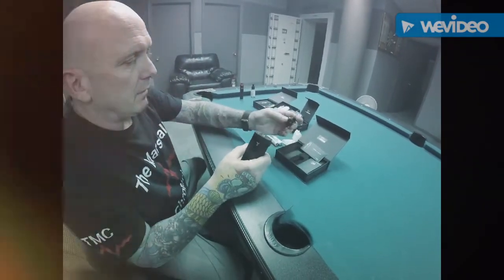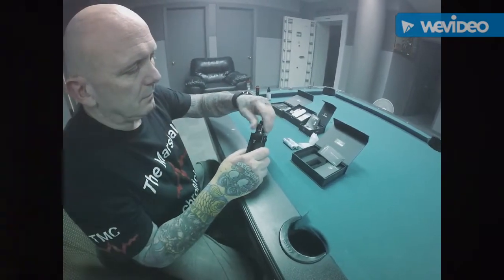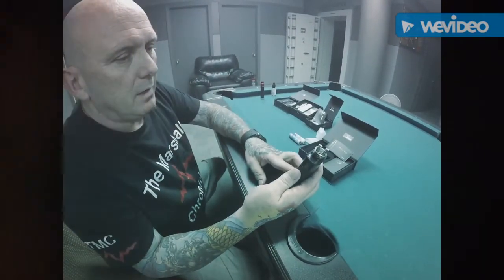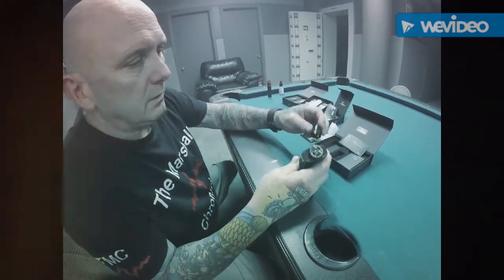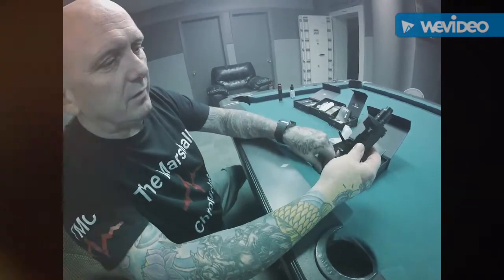It comes with a really nice atomizer — this is the atomizer that it comes with. It's bottom fed, similar to the Kennedy, but with much deeper wells. The cap slops on really easy. You take the sides off of this device.